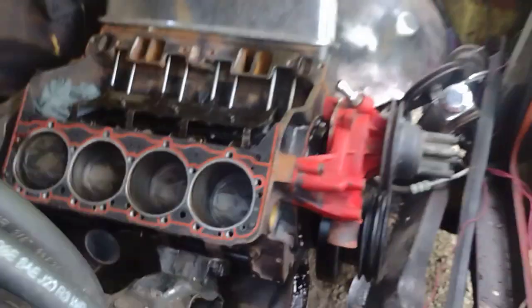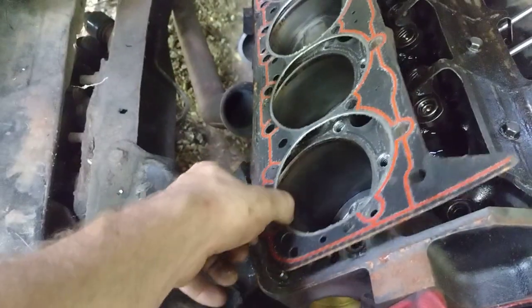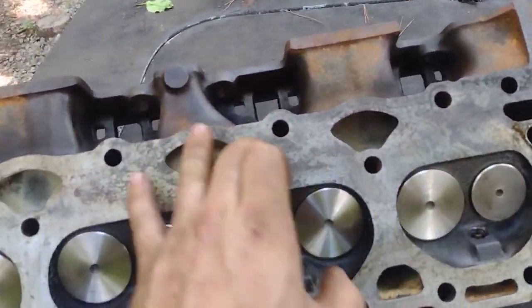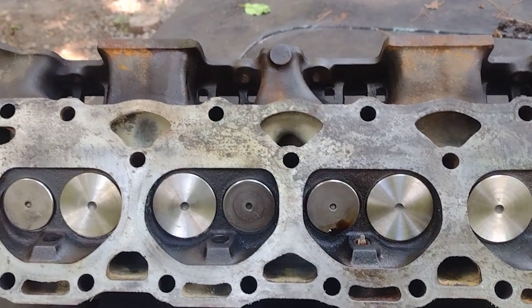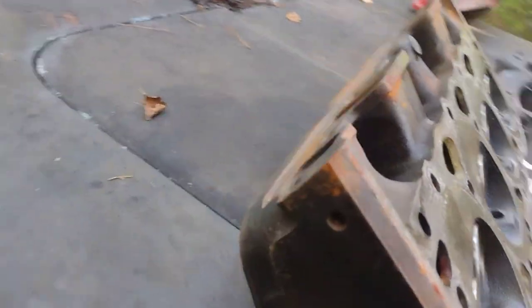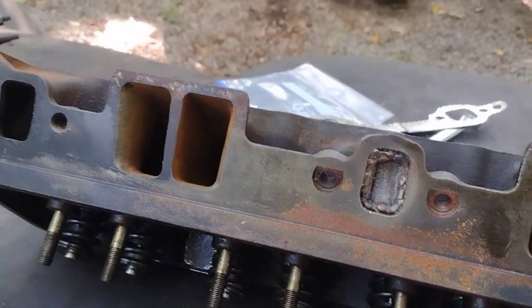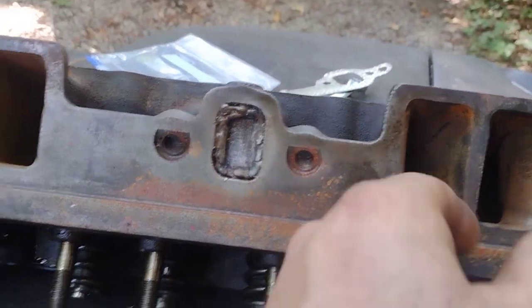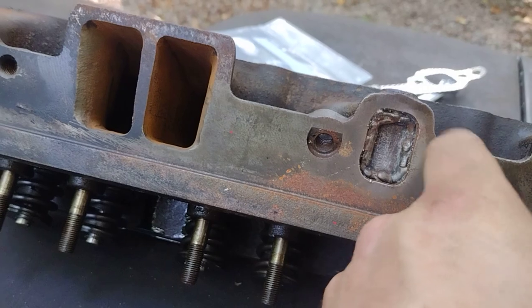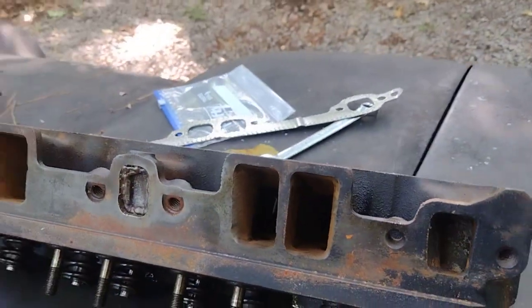Hopefully the surface will be easy to clean up. Let's lift it on up there. Heck yeah, this surface cleaned up real good. I'm glad to get rid of this head - I just don't feel comfortable with it. I kind of ruined it really, but it's not so much the ports - I think the ports would be alright, it's just this. We'll save them though - I'm gonna put them on something else, put them back on that 305 I got.